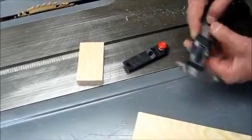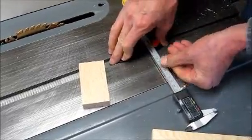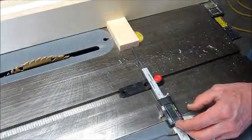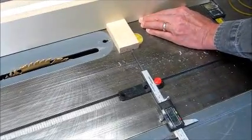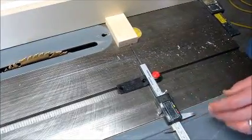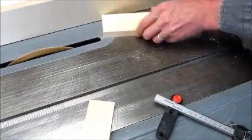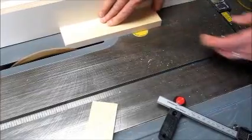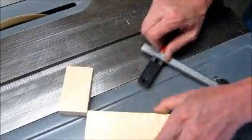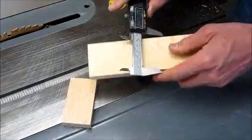And in this case, because of the distance, we'll use a spacer block so that the depth probe can reach the spacer block. Set your calipers to zero and adjust your fence the correct amount. You can also do this by screwing the miter slot base on a board and clamping the board to your table saw. And it's that easy to cut an accurate width board.